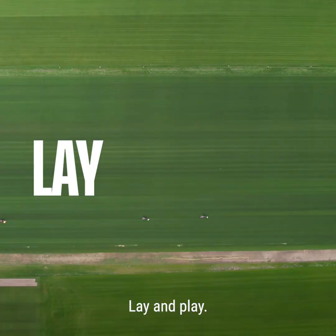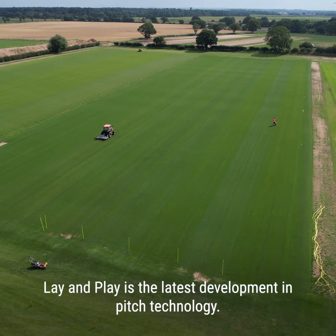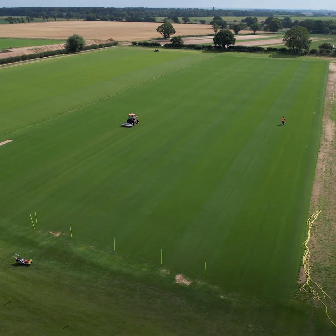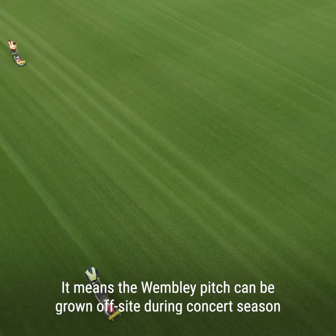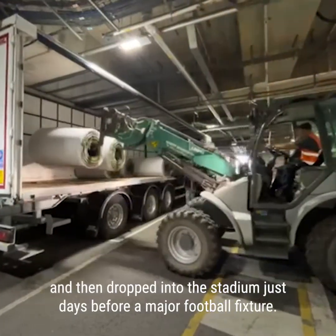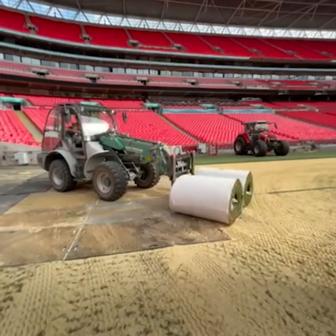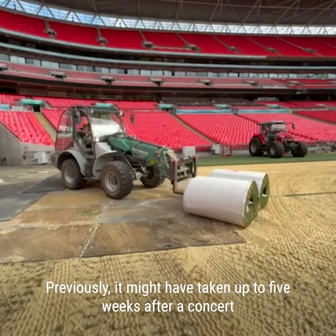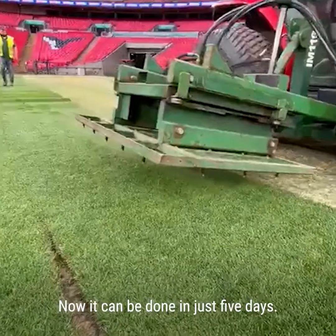The answer is lay and play. Lay and play is the latest development in pitch technology. It means the Wembley pitch can be grown off-site during the concert season and then dropped into the stadium just days before a major football fixture. Previously, it might have taken up to five weeks after a concert to get a pitch ready for a football fixture. Now it can be done in just five days.